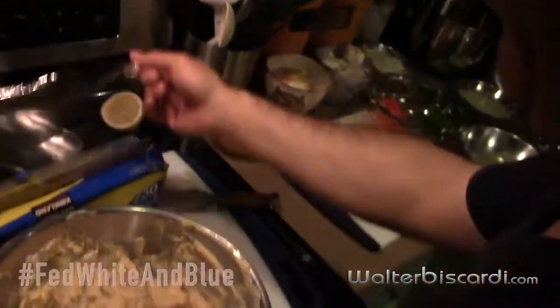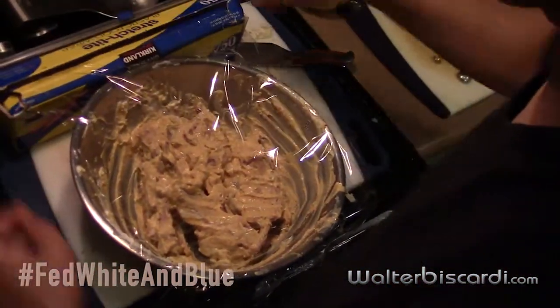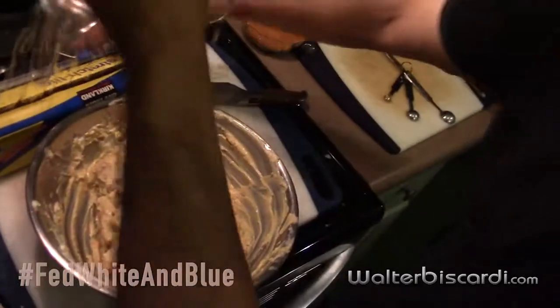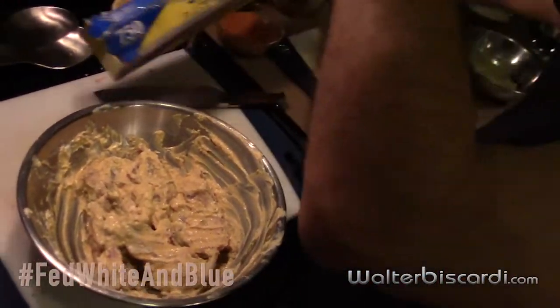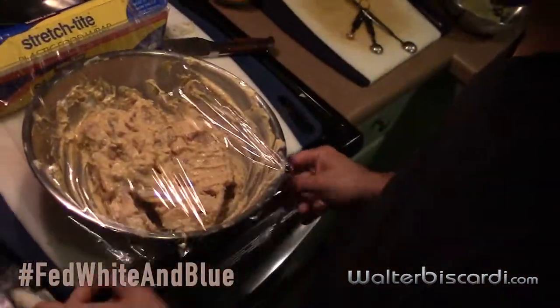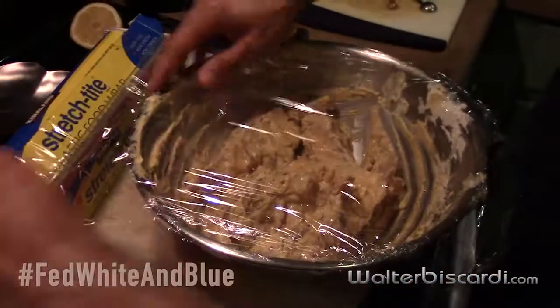Now we can cover this in saran wrap and just leave it out ready for the grill. It would help if I had it the right way around, wouldn't it? You can tell it's been a long book tour — about six weeks now, cooking every day, and yesterday was our first day off. So that's ready for the grill.